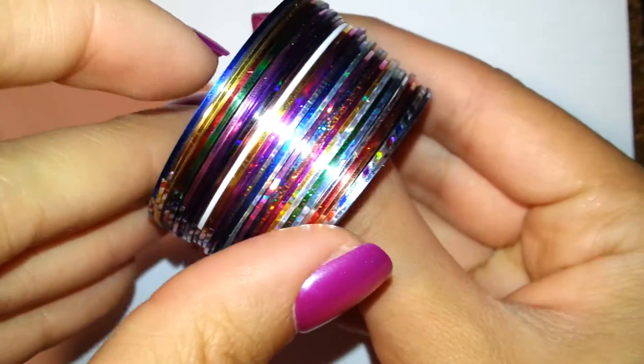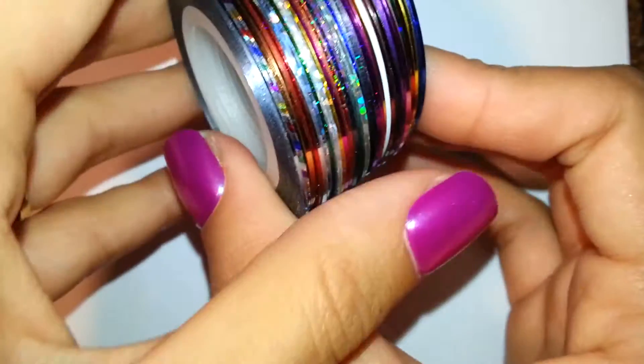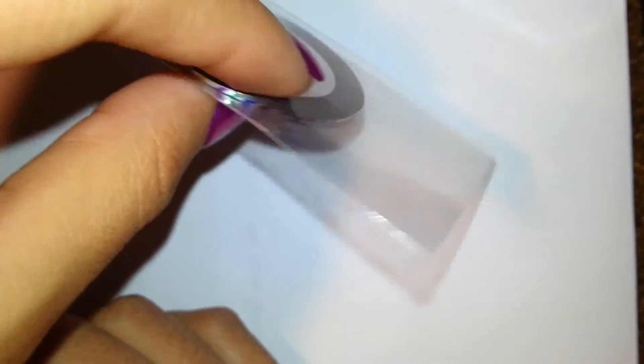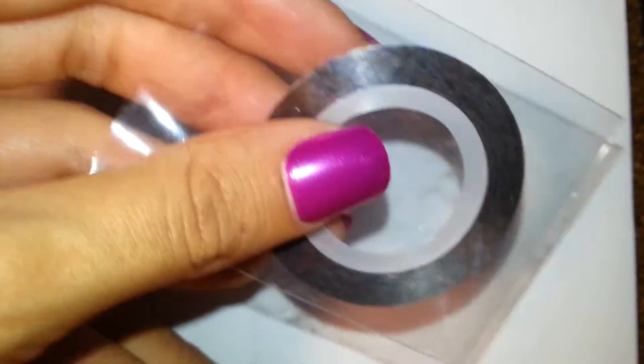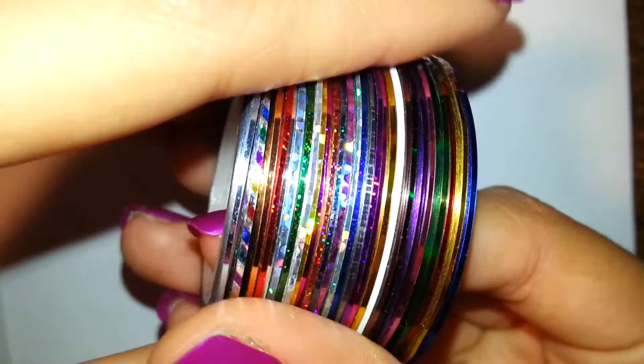They were only $8 or $9 so they were not expensive at all, and they did all come individually wrapped in their own personal little sleeve. Sometimes they did get stuck to the inside of the sleeve and you had to pull a little bit harder, but it wasn't that hard to do.